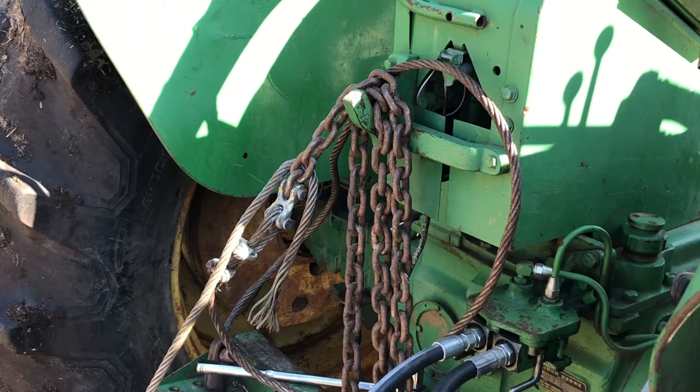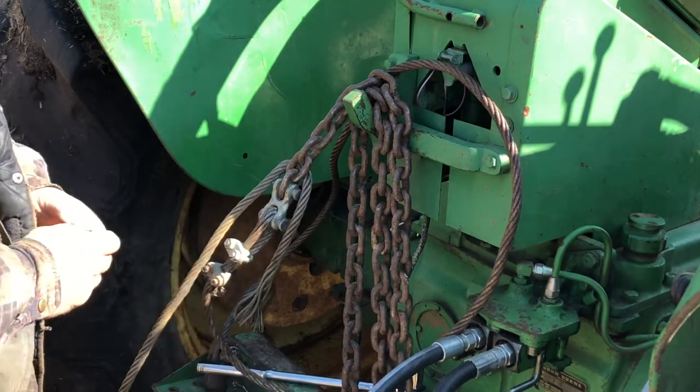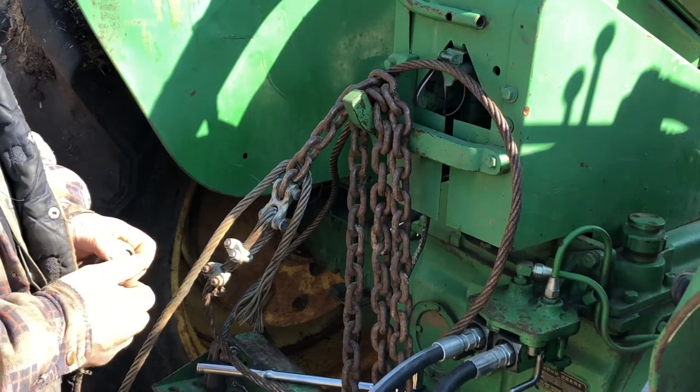Welcome to Raise Repair Zone. Today I'm going to show you the proper way of putting on rope clips for steel cable or wire rope, and what they say is: never saddle a dead horse.